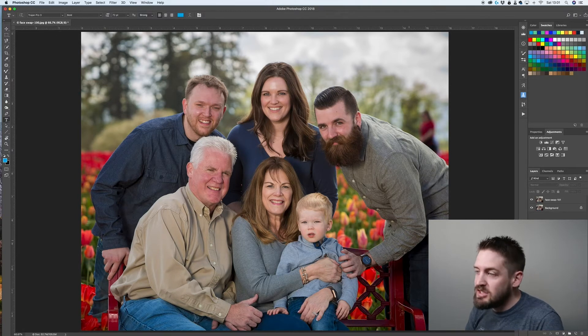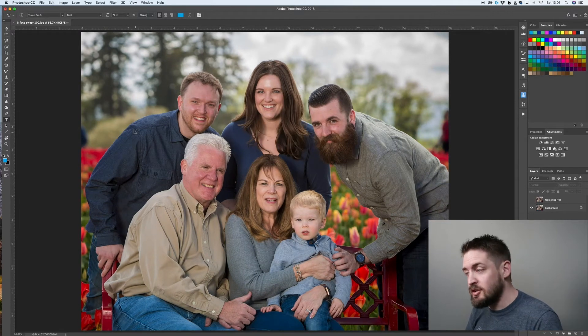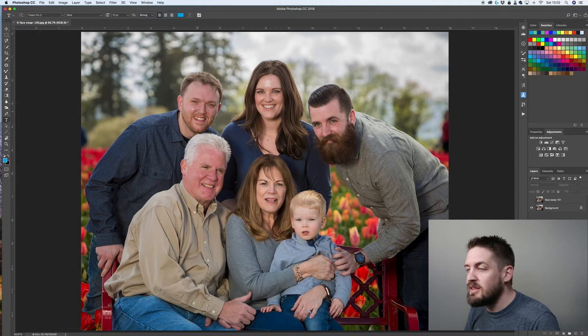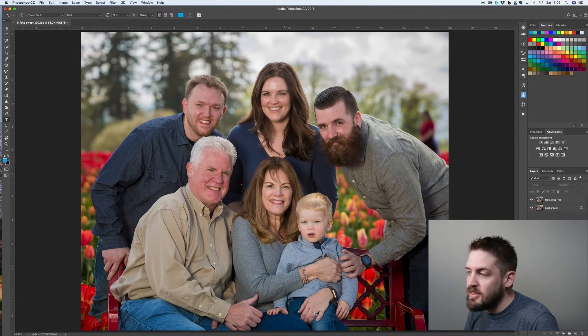There's always something wrong with somebody, so we just need to fix dad here. I do have this other image where dad's looking great, but grandpa's looking off and the expressions on everyone else aren't quite what they are here. So we want to take this face and put it on this body.